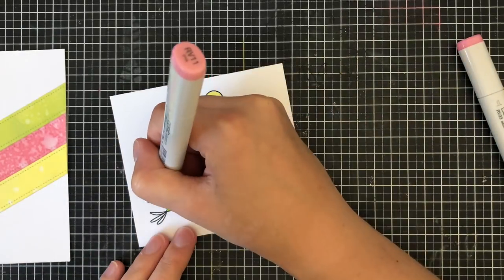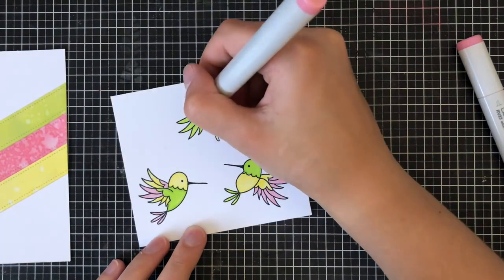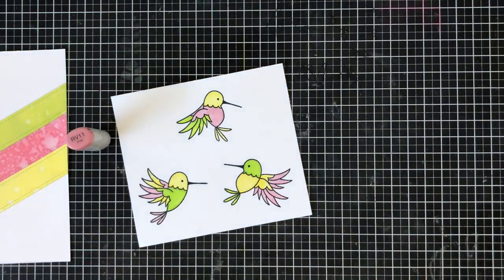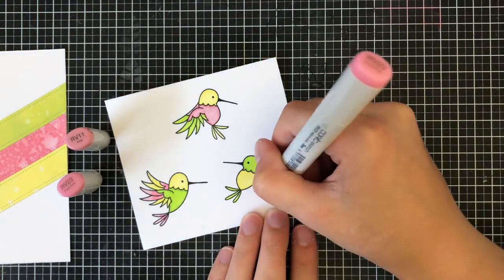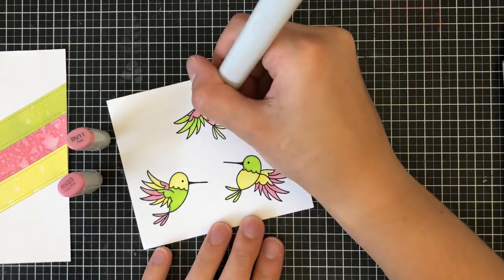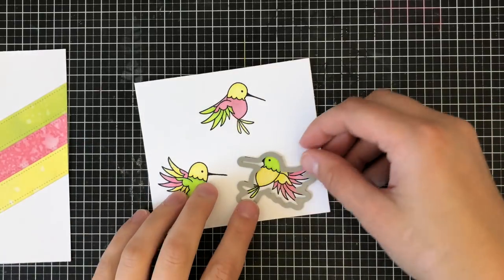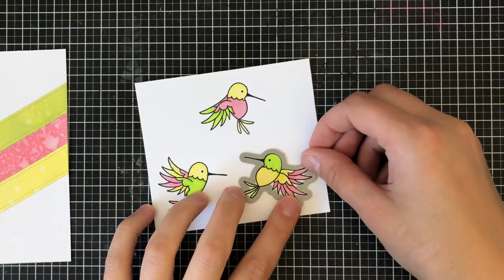I'm coloring them all differently so that they have a little bit of a different shade. Then I'm going in with RV11 for the lightest color of pink and RV23 for the shadow. You can see the wings — for example, I colored them in all different colors — and the bodies are all different: one yellow, one green, one pink, and that's how I broke up the colors.